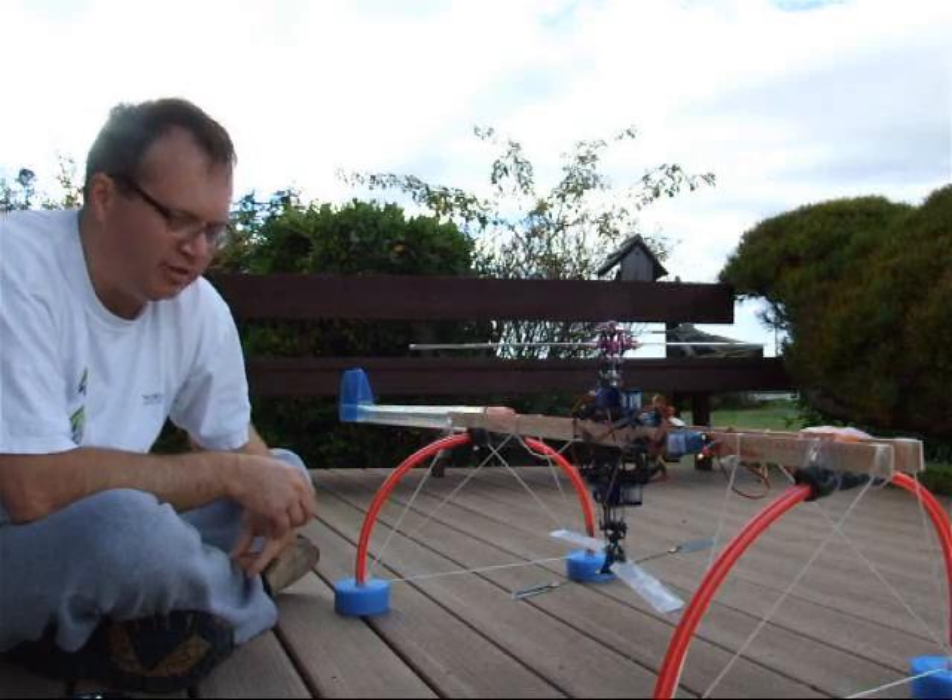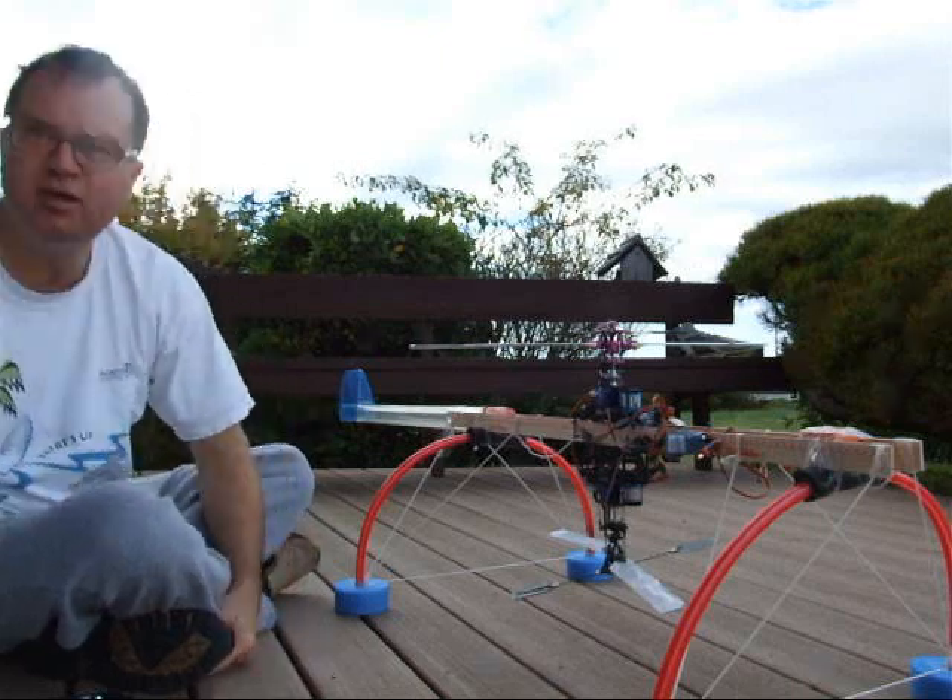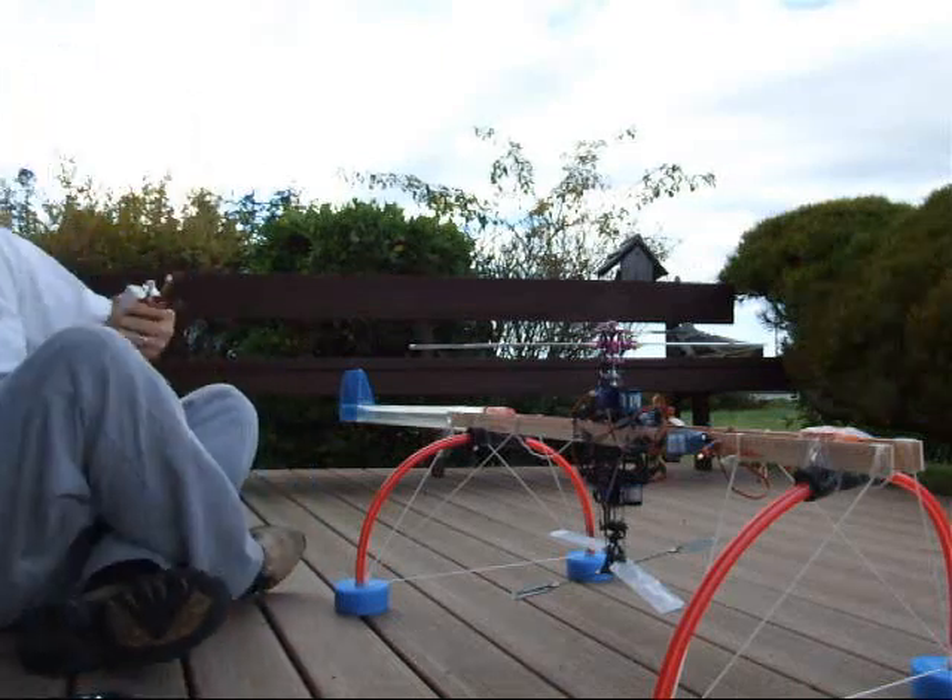This is not really a production-ready device, but without further ado, let's try to fire it up and see what happens.